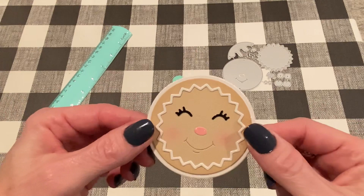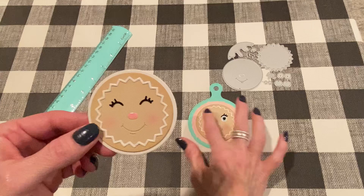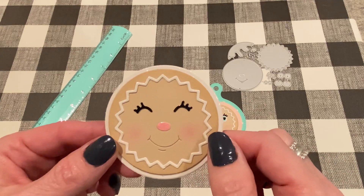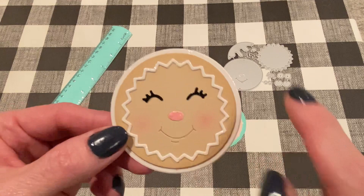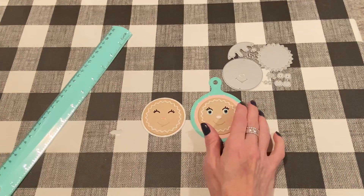Then I made this one. I didn't make it into a tag — it's just an embellishment at this point. You can add it to a tag or a card or whatever, so I figured I'd just leave it this way for now to be versatile. But on this one, instead of adding the whole set of eyes, I just added one of the sets of eyelashes. And I think that looks really cute too. I did add some pink glitter paper for the nose, did the same kind of blush and the same colors for the icing. So very cute.